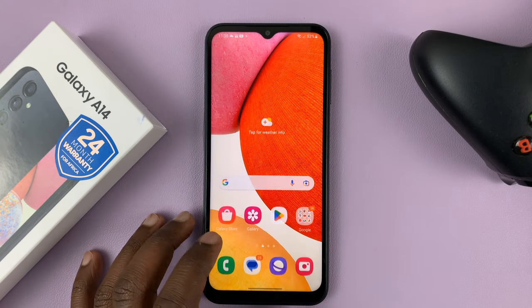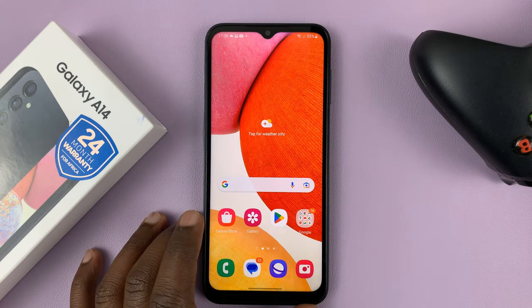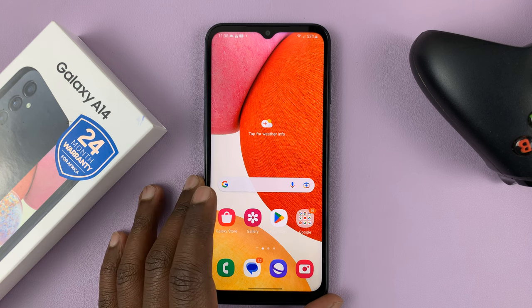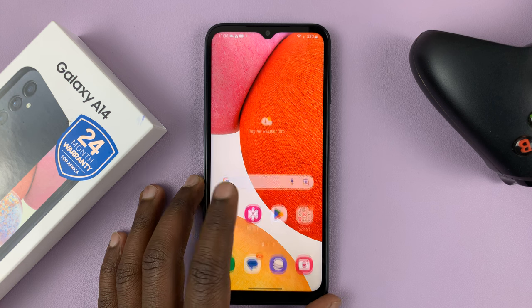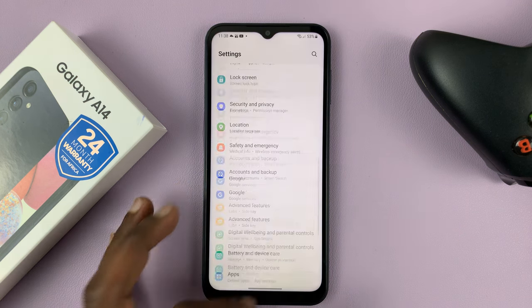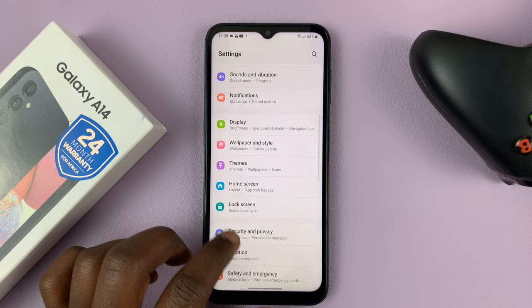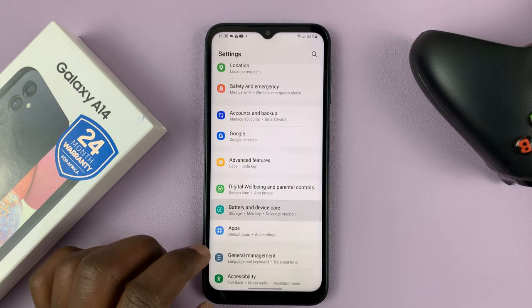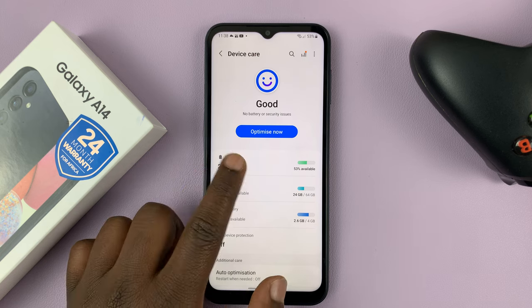I have the Samsung Galaxy A14. In today's tech tip, I'll be showing you how to protect your battery by setting the charge limit to 85%. Simply go to settings. On the main settings page, scroll down to battery and device care, tap on that, and then tap on battery.